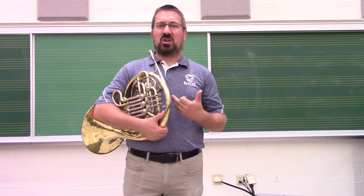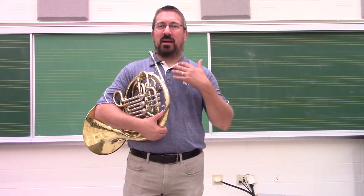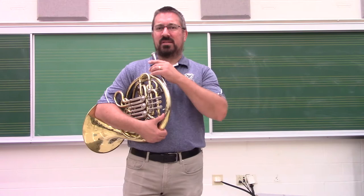Unlike other brass instruments, the horn does not have a water key or spit valve on it to allow moisture to get out of the instrument. For this reason, horn players have to evacuate moisture from their instruments in a little bit different way. It takes a little bit of time to do it, but it's very straightforward.